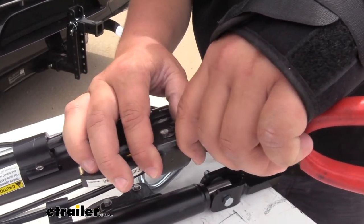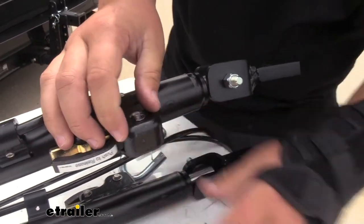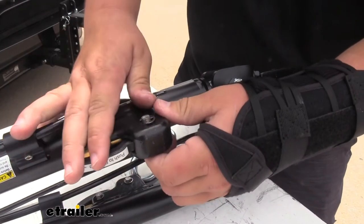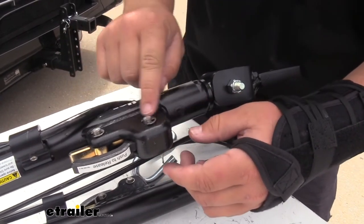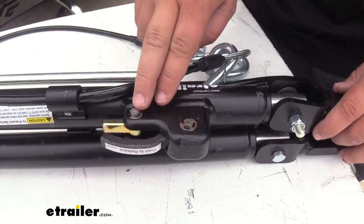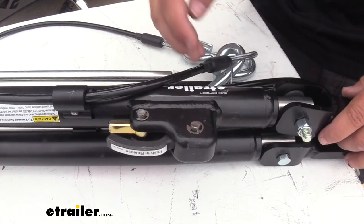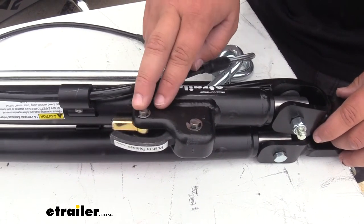We can grab some needle nose pliers or a flat blade screwdriver — really anything we have available — to slide that in and lock it into place. We do want to make sure that this lines up completely with the groove in our pin. And if our front pin was missing, we can replace that the exact same way with the same part numbers, and you can do the same thing on your other arm if it's missing those as well.